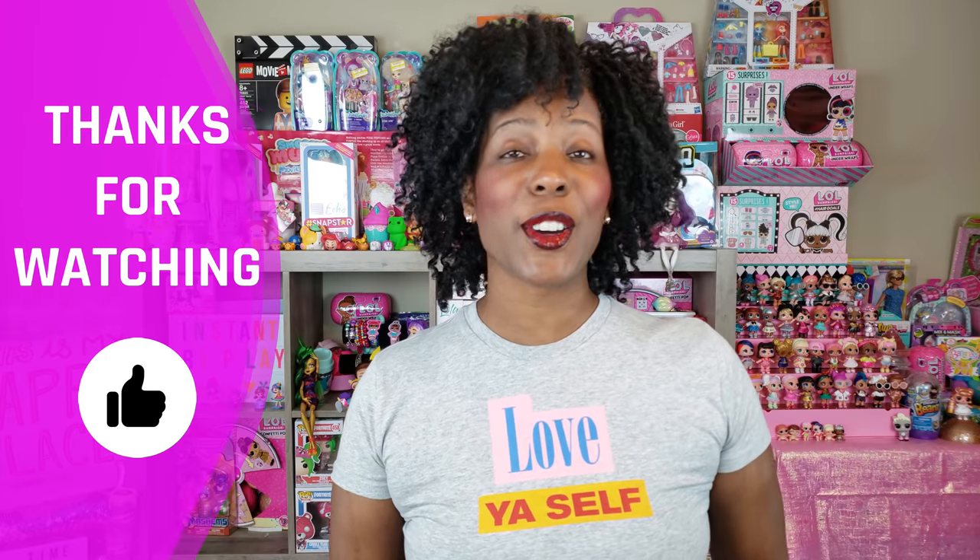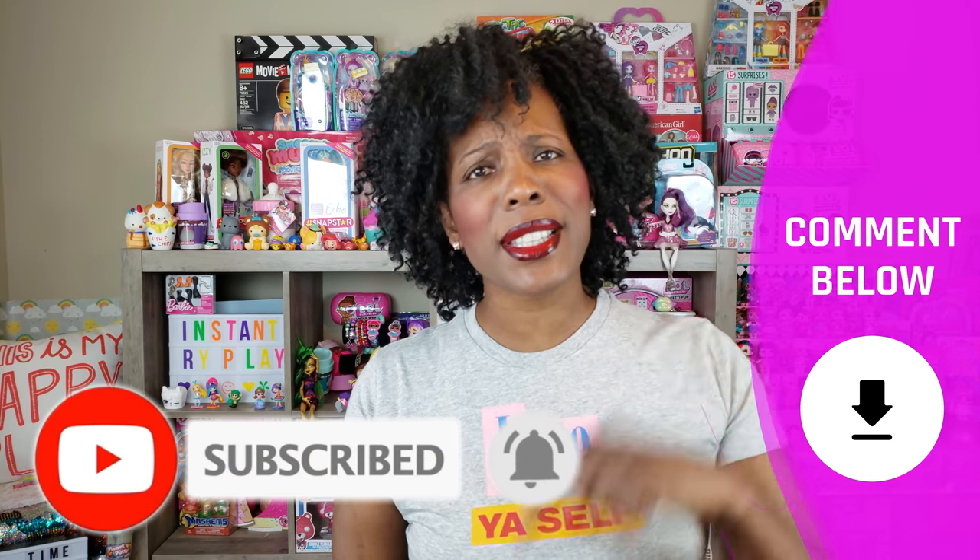Hi, Bright Play Pals. Thank you so much for clicking on this video. And if you're new to our channel, go ahead and click that red subscribe button, ring that notification bell so you get updates anytime we upload new videos. Leave us a comment down below and let us know what you think about the video, and if you have any suggestions on what we can unbox next here on Instant Bright Play, just let us know.